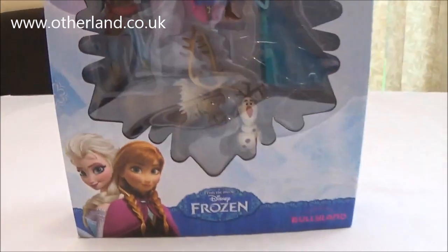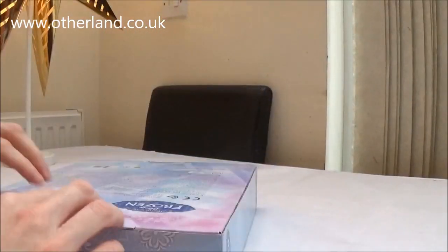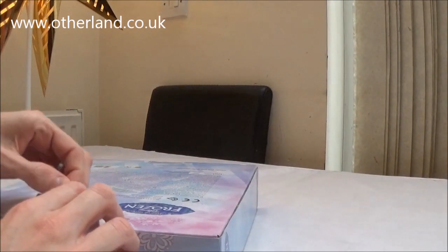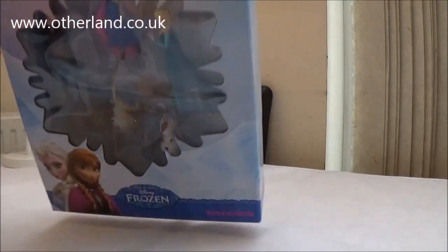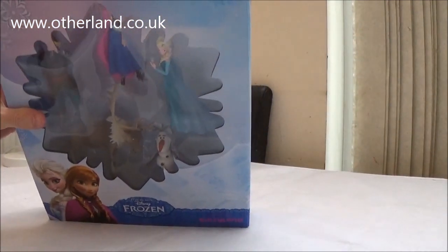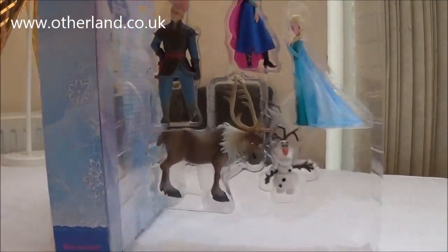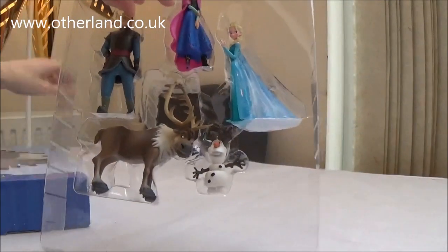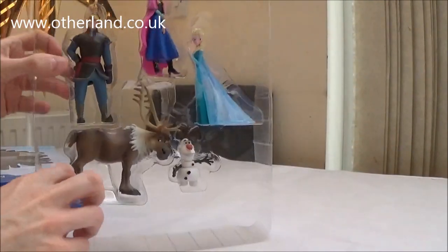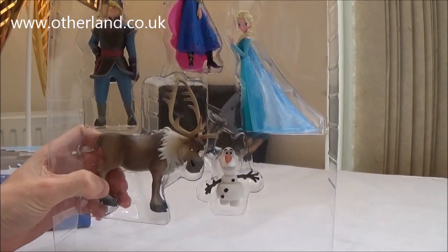So without further ado, let's get this open and show you the figures. This comes in a fantastic presentation box which is great for any kid or collector. With this handy plastic holder they can be put back into the box and saved for another day.